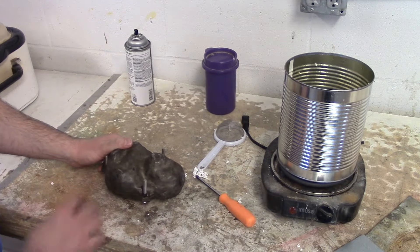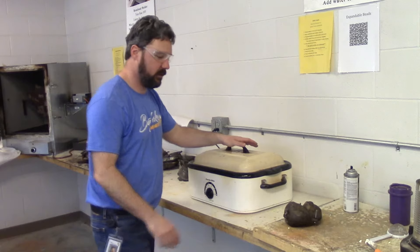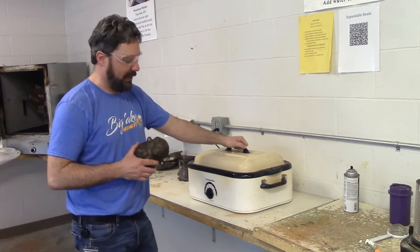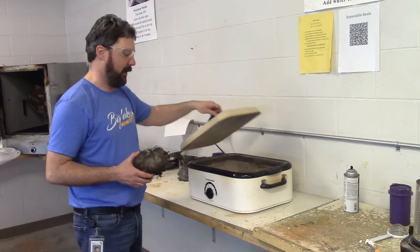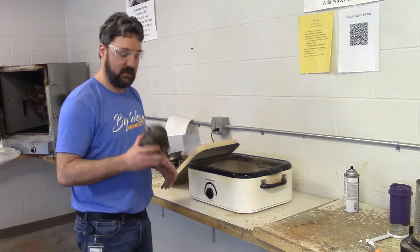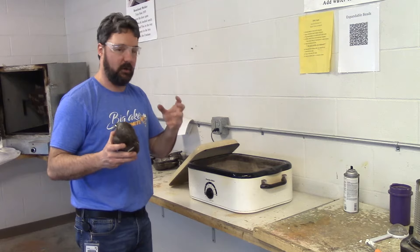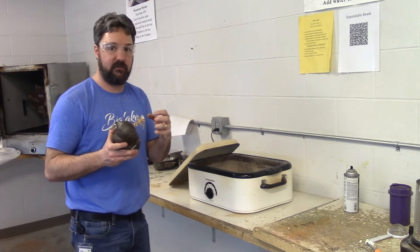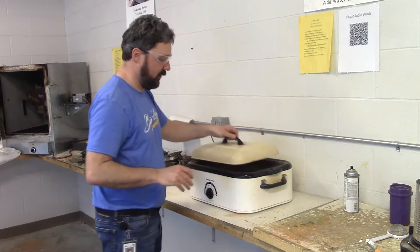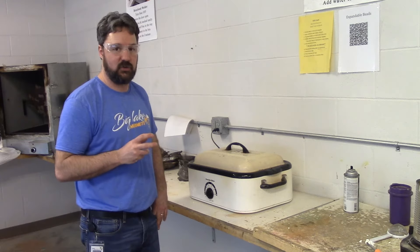Now it's time to put it into the steam bath where it can finish expanding and complete my product. We're just going to use a roasting pan here in class — just a little bit of water in the bottom, anywhere from a half inch to two inches should be plenty. We just need to generate some steam to continue to expand these beads, soften that thermoplastic polymer so it bonds or welds to the bead next to it, creating one solid part. So into the pan, close the lid, and we're going to give that 20 minutes to steam.